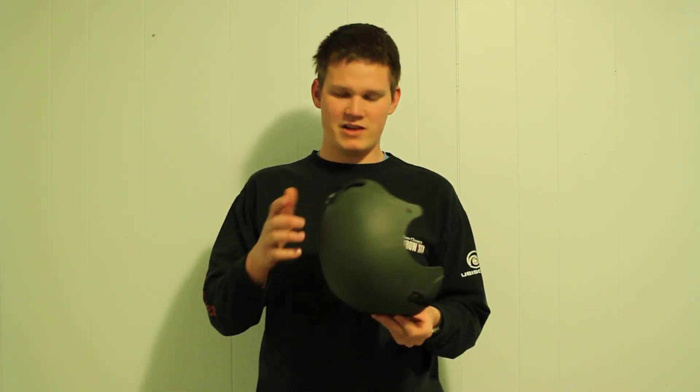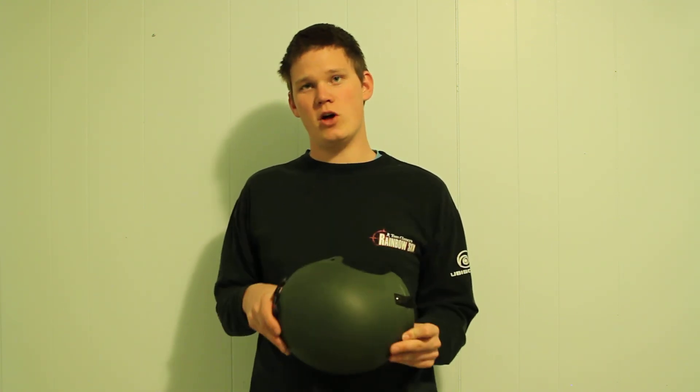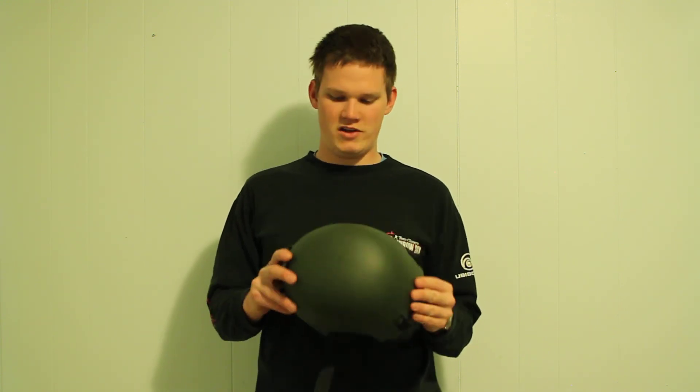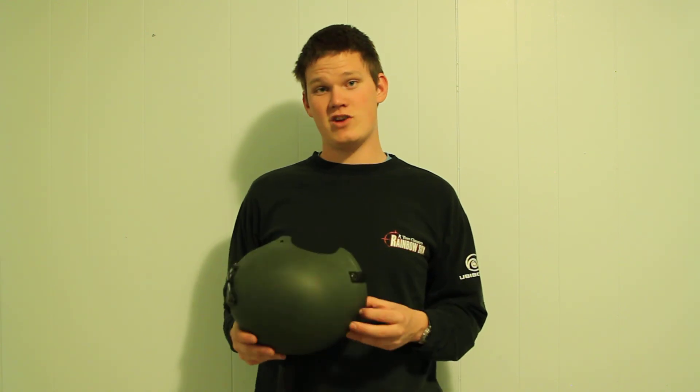It's a decent little helmet. There are better options, but for a clone helmet of the skate-type ones, it's fairly decent. You can pick it up at Airsoft Club, item number 305.